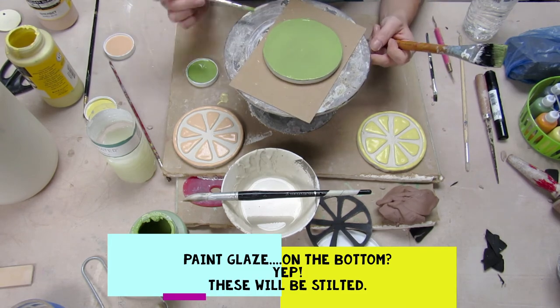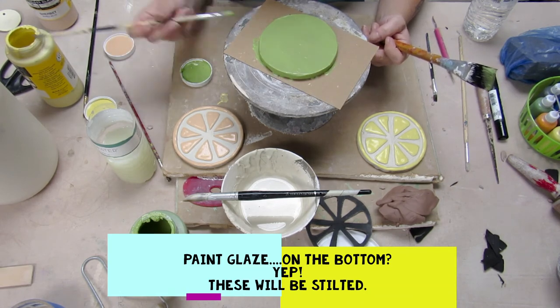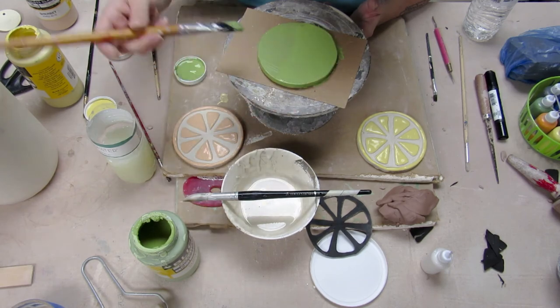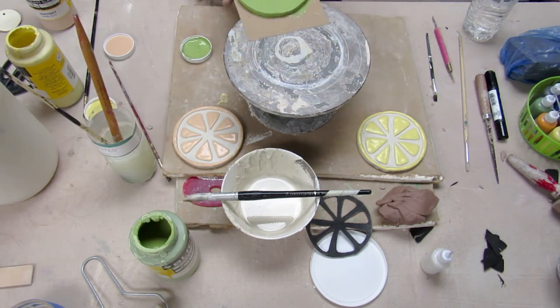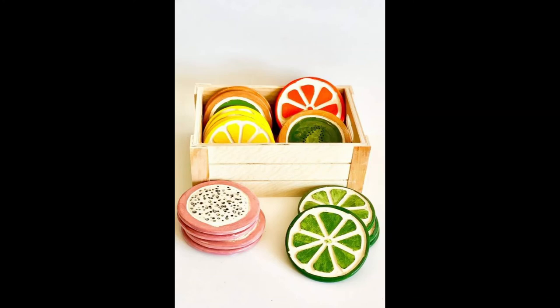I am painting the bottom because I'm going to stilt these in the kiln later. I was talking to Miss Rhonda yesterday about coasters, and she suggested that because moisture always ends up on the table anyway, you leave the side that faces up unglazed so that it absorbs moisture, and then you glaze the bottom to help keep it in there. So this is the image I found on Pinterest from a store in Savannah — these little fruit coasters. I'll post a picture when I get these fired and show you guys the final product, but I'm super excited about these. They're really cute and they're super simple.